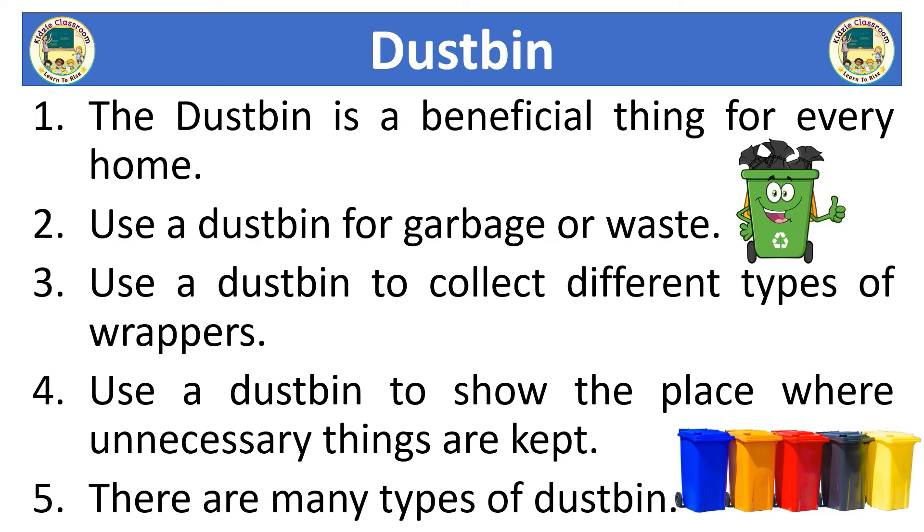Hi kids, today we will learn a 10 lines essay on dust bin. Let's learn together.